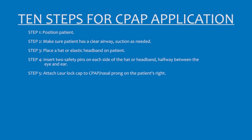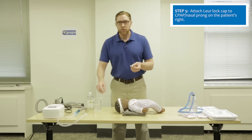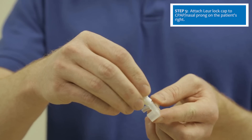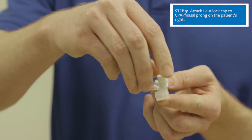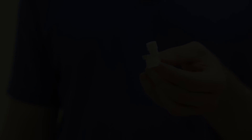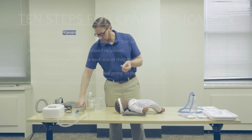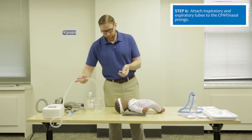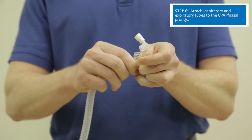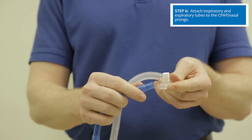Place another two safety pins on the patient's other side. Then prepare the CPAP prongs. When the CPAP prongs come, there is an opening in the circuit — use a lure lock to close that circuit by placing it onto the right side of the CPAP prongs. Then attach the tubing to the prongs: the inspiratory tubing goes to the left side of the prongs and the expiratory tubing to the patient's right side.